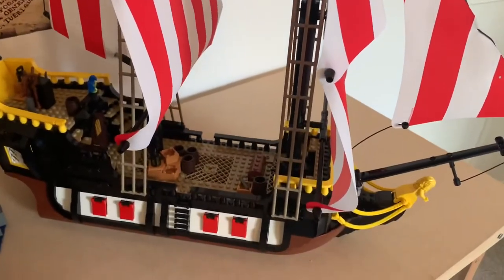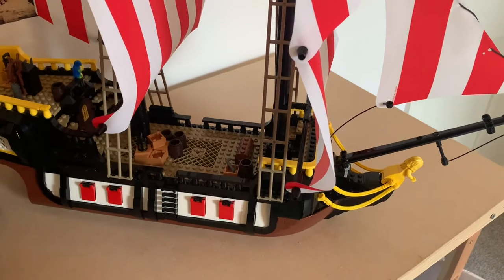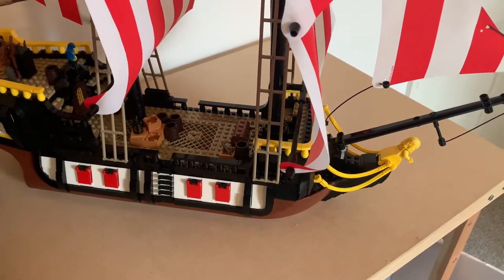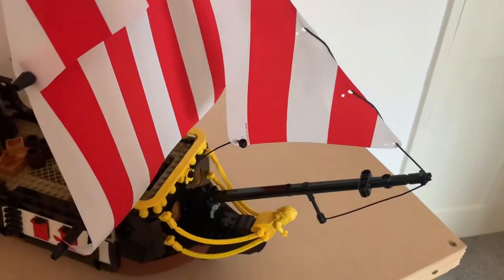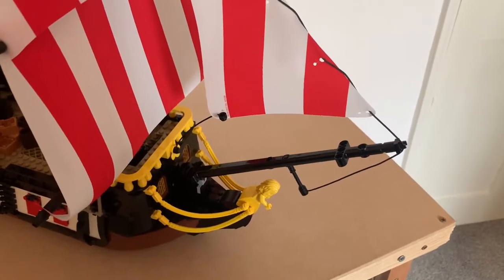It's not perfect, but then what LEGO set ever really is 100% perfect. But the beauty of LEGO is that I can customise and add my own bits, take bits away, and that is exactly what I intend to do. But before I do that I thought I would show you a look around the ship, and just really take in all the amazing details.